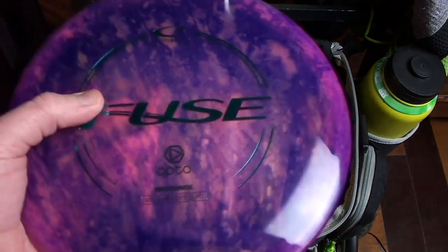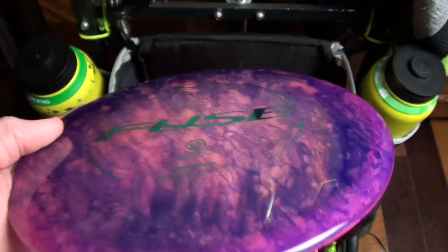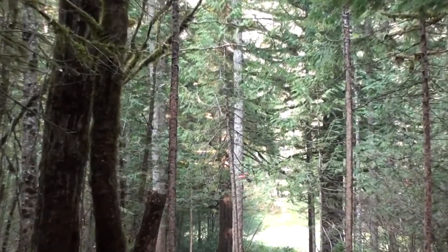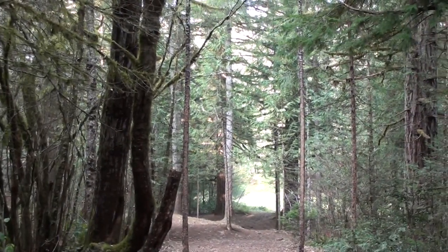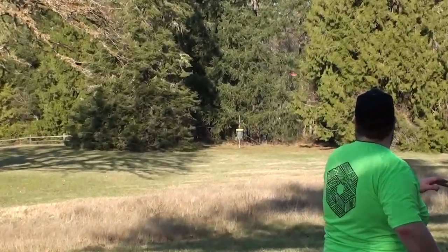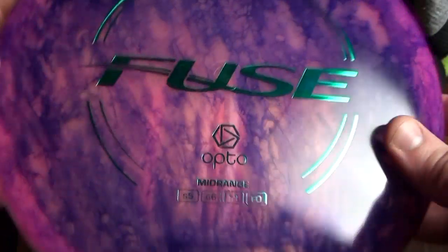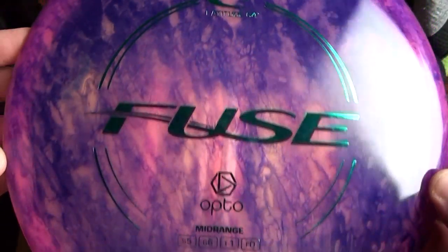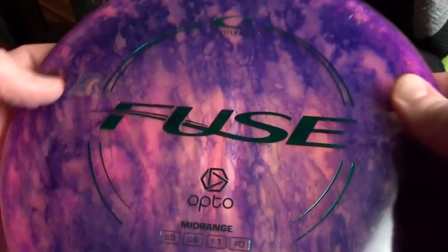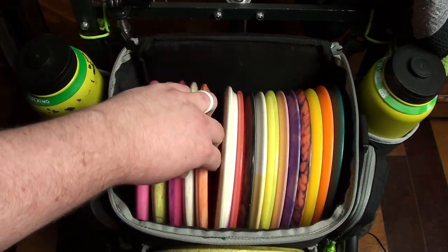I have one I haven't reviewed yet — this is an Opto Fuse, a really nice flippy, understable complement to my Gobies. The Gobies are considered understable mid-ranges, but for me they're really neutral to just very straight. The Fuse is really really neutral all the way — it holds the turn much easier. I heard so much about Fuses from some of the Dynamic Discs team members and casual players who just love this disc. After I started throwing it, it went straight into the bag. I'm really enjoying the flight of it.